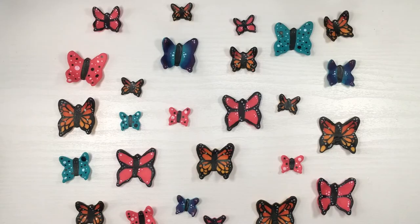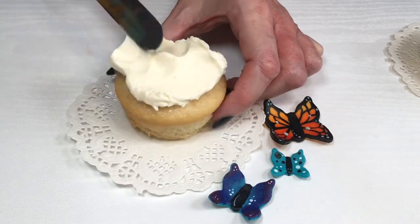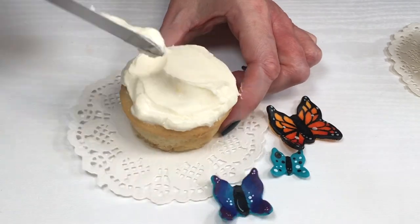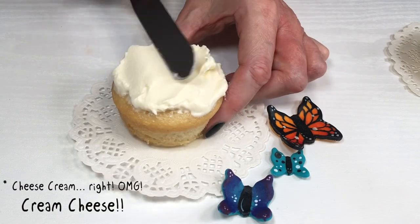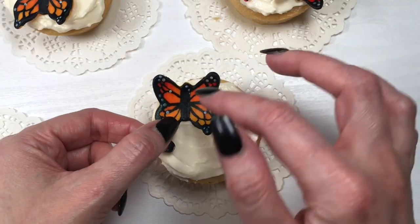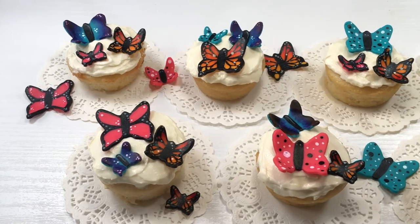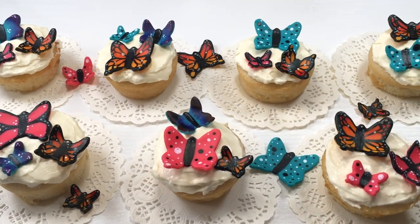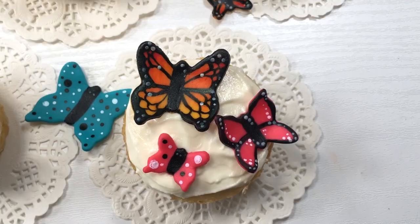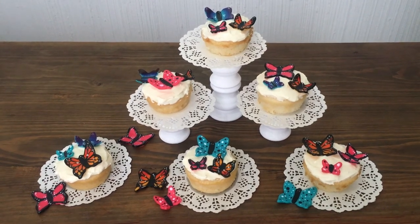I'm going to be decorating some cupcakes. I don't use cupcake liners anymore — I prefer the flavor without them, and I have a DIY showing how I do it. I'm frosting with Nordstrom Cafe cream cheese frosting from their cookbook — it's my favorite so far. I use a spatula to frost, then add three butterflies per cupcake in the three different sizes and different designs. They look super cute, fun, happy, whimsical, and dynamic — and they're actually really easy to make.